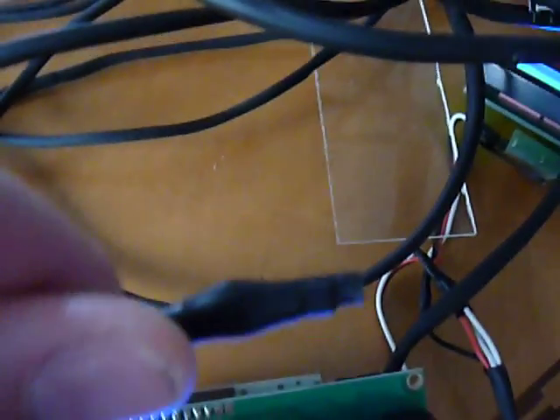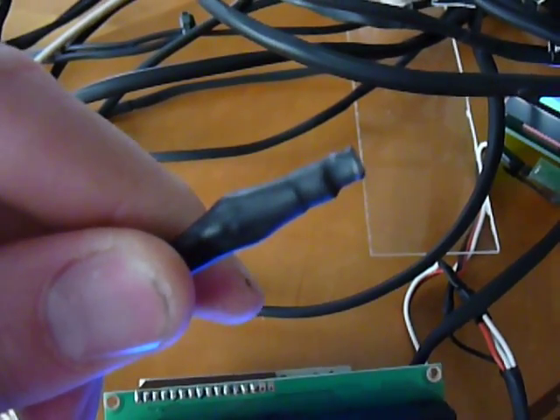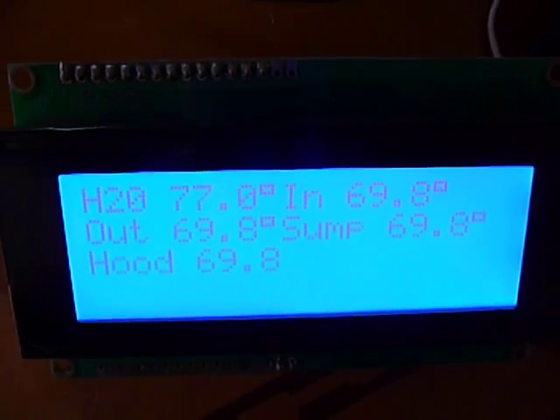At the end of each one of those wires is the temperature sensor, which I sealed off with some heat shrink tubing and some super glue. And if I hold on to a temperature sensor, it will heat up and show on this screen.